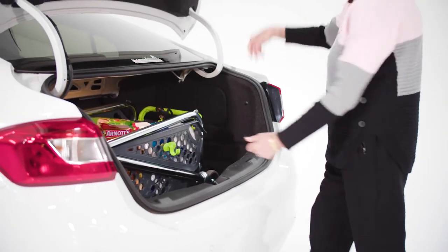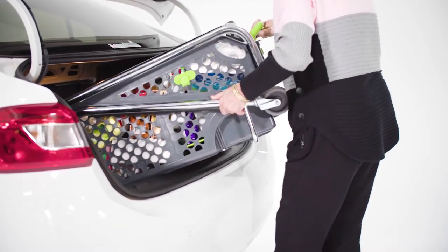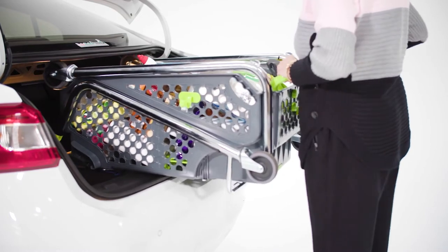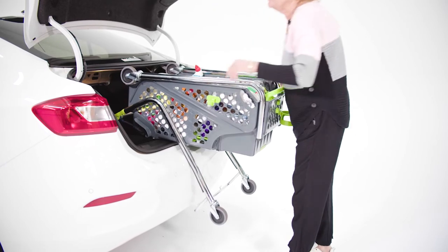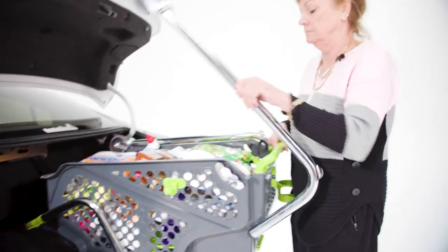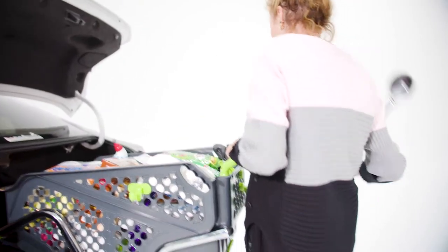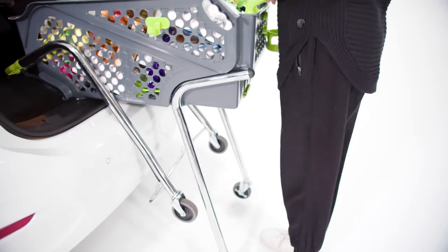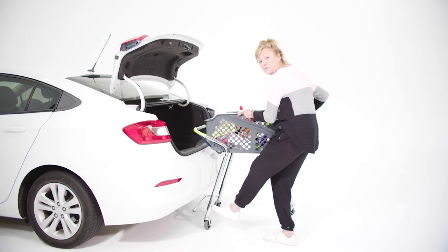When removing the ShopperCart out of the boot, lift the rear of the ShopperCart so that the back is resting on the edge of the boot. Simply release the front leg like so. Then fold one leg at a time until engaged and supporting the back of the ShopperCart. Move the ShopperCart backwards, engaging the front legs with your foot.